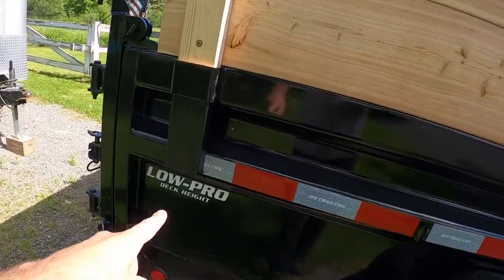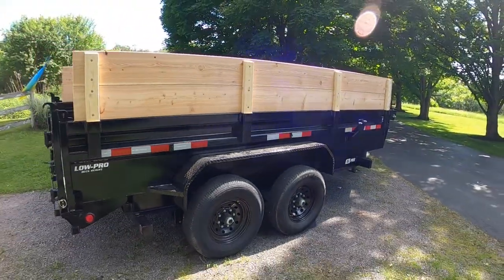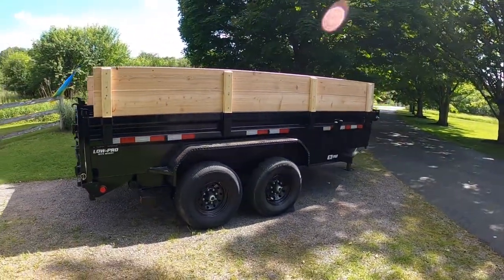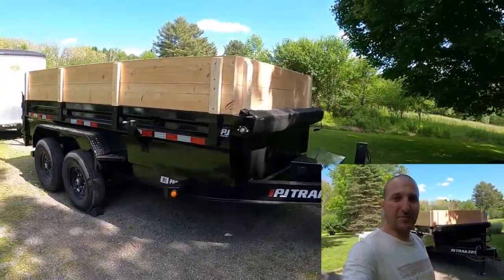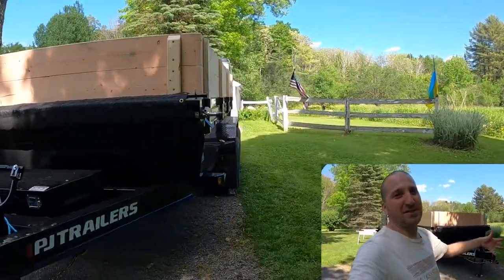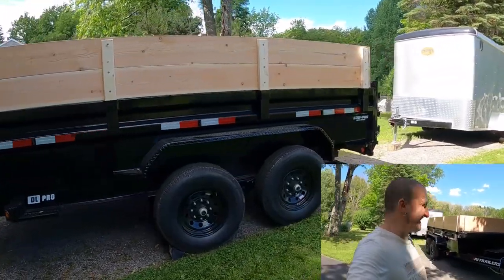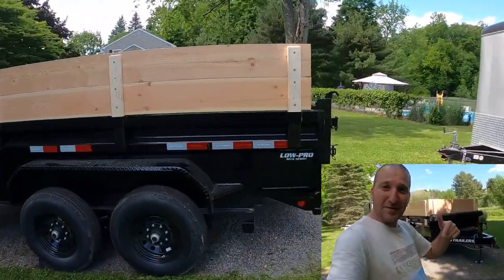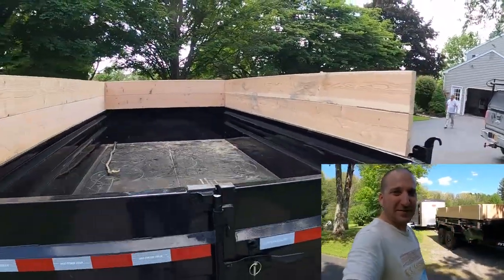I quickly threw some black paint on the two-by-fours that were sticking down — they were kind of bugging me, so now it looks a lot cleaner. Alright, so that's it — that's my trailer. If you liked this video, give it a thumbs up below and consider subscribing for more stuff. I do a plethora of stuff about stuff. Leave me a comment and let me know what you think about my trailer. Thanks for watching — catch you on the next video!